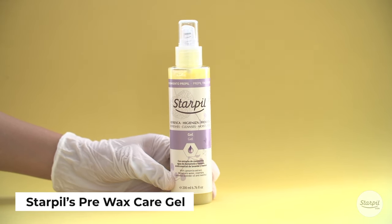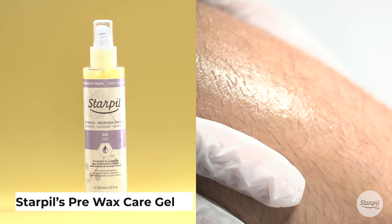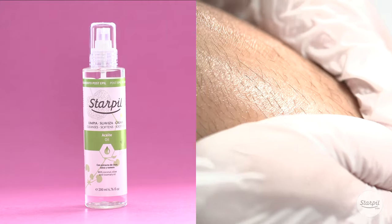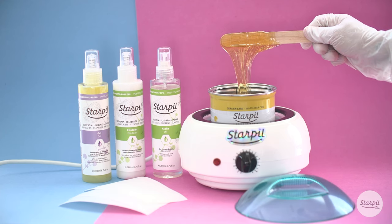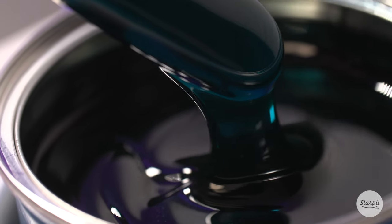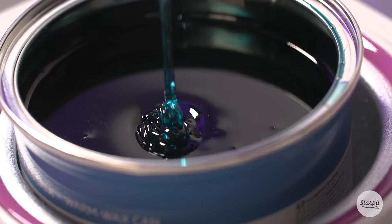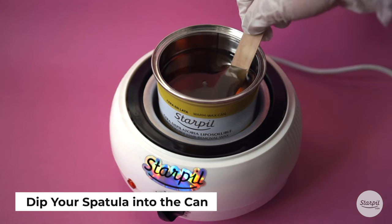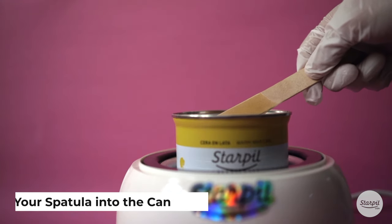Make sure to prep the skin with Starpill's Pre-Wax Care Gel. Starpill has three pre- and post-waxing care systems that can be customized to fit your needs. Once the skin is prepped and your wax has warmed to the appropriate temperature and consistency specified, dip your spatula into the can and clean off any excess wax on the rim of the container.